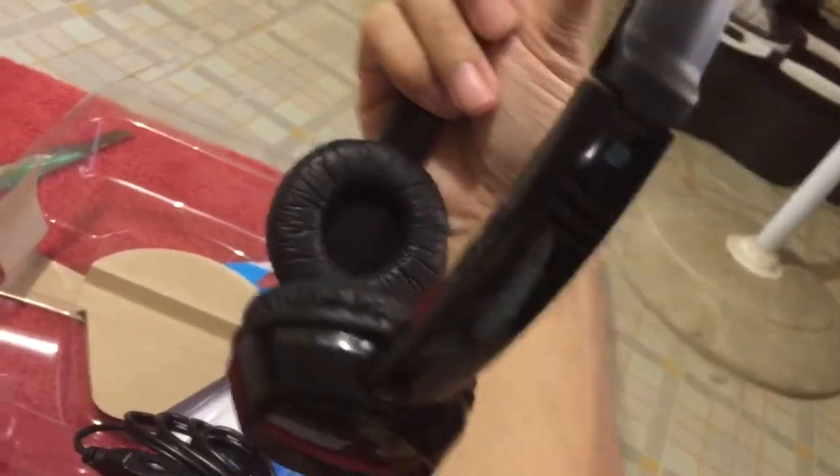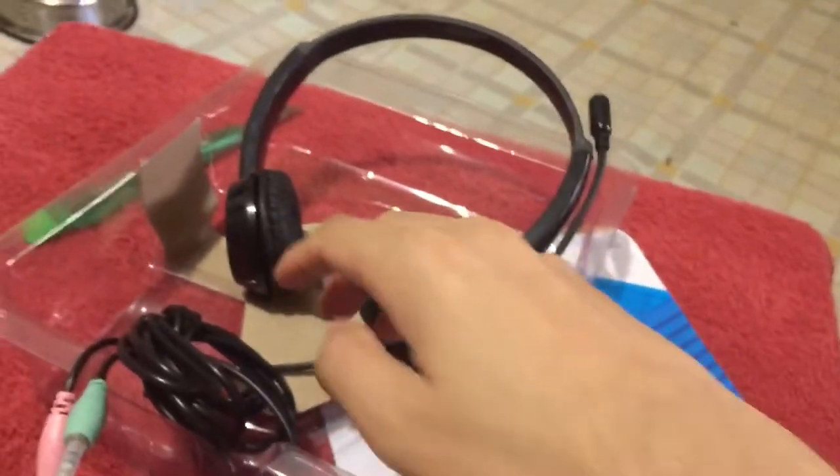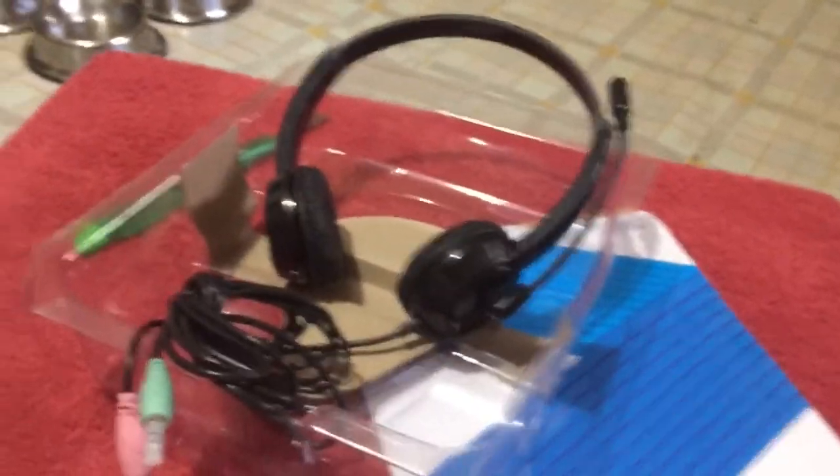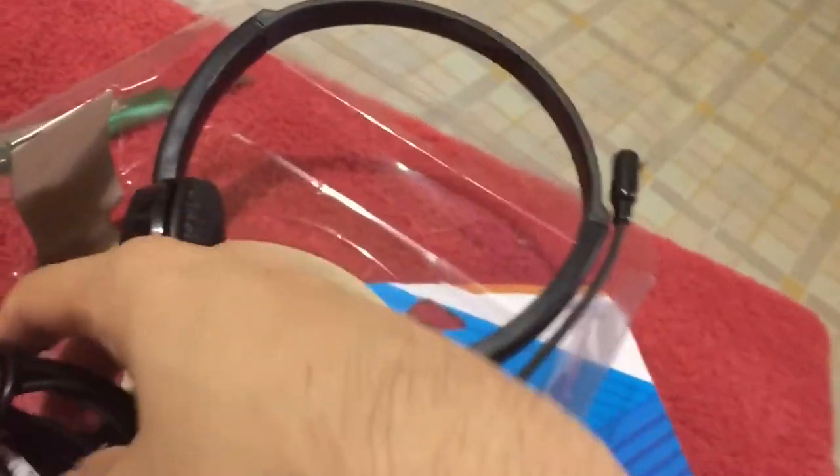And here it is — here is the headset. It is quite light and has that gorgeous black color. My dog Daniel is sniffing around and getting in the way.